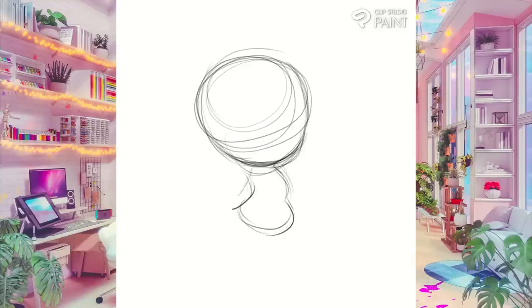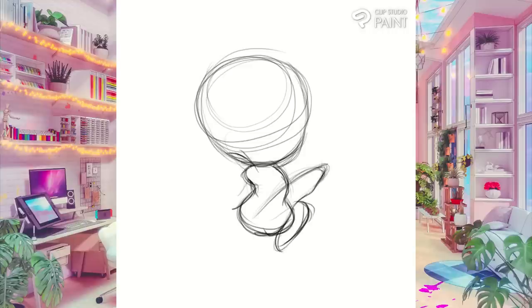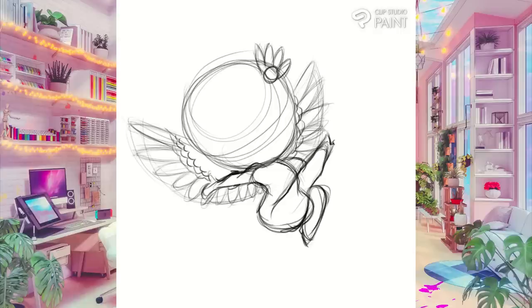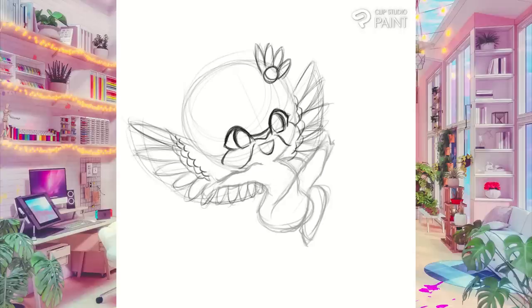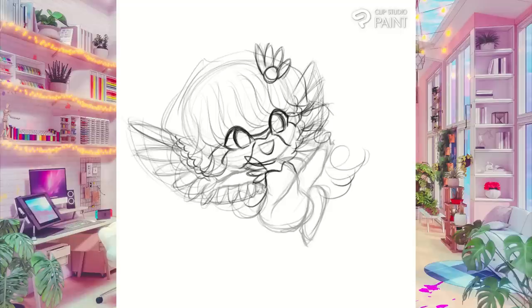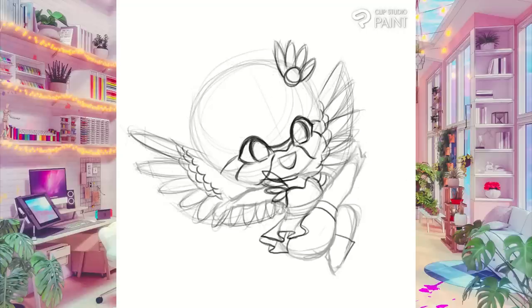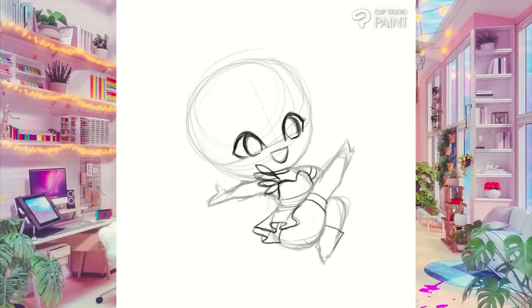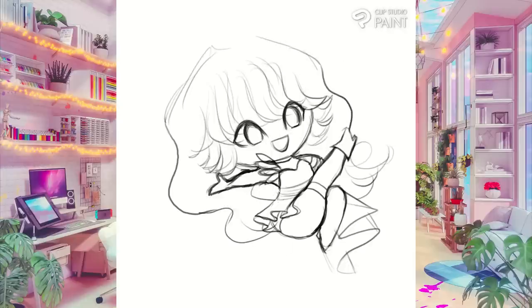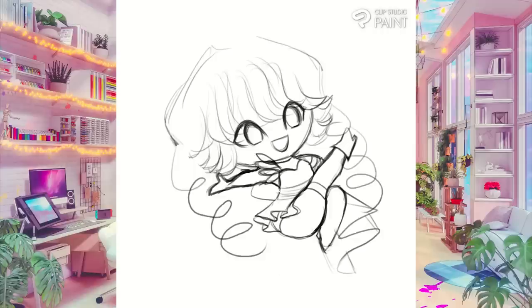The next character I chibified was Nightingale. It's the same principle when it came to drawing the body — big head, bean body, and chubby limbs. Nightingale is kind of a diva character who really stands out among her other team members. Whereas the other ones are more built for combat and stealth, she is very much the distraction of the group — basically the bard if you play D&D. She's not meant to be subtle, so I went for an extravagant and eye-catching pose, which is really emphasized when I added in her wings. I tried to keep her wings simple and cute to fit the chibi style.